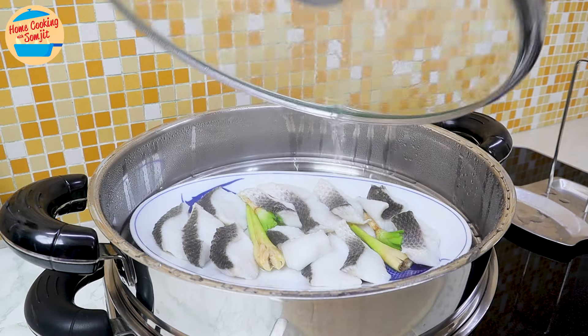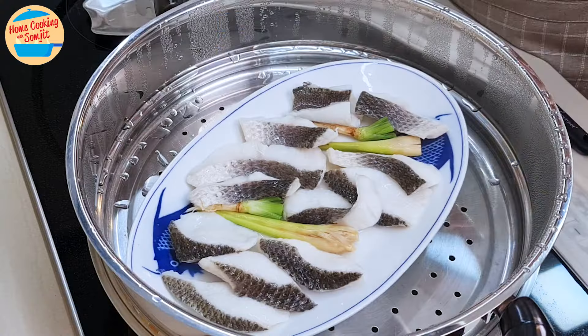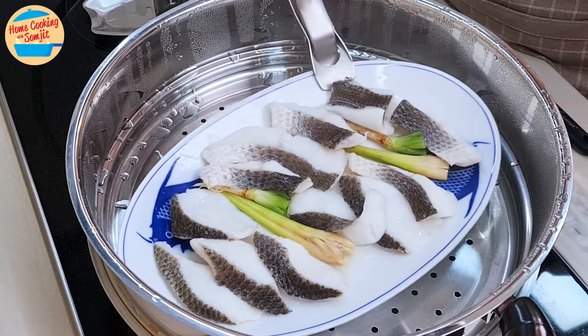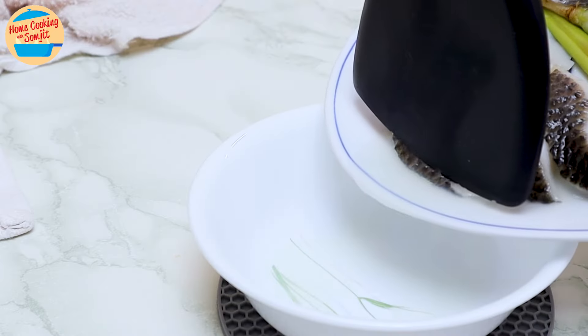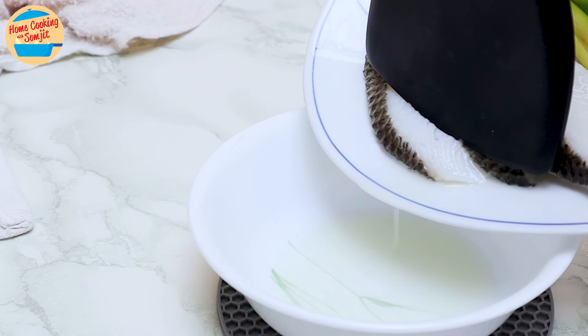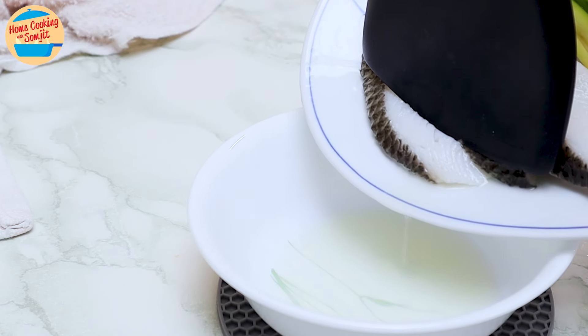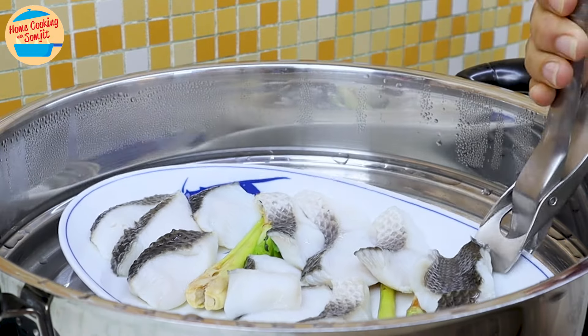After 3 minutes, the fish fillet should be halfway cooked and some fishy water will have been released. Carefully remove the steaming plate and pour out as much of the fishy water as you can while supporting the fish fillet with a spatula. The fishy water can be discarded. Place the fish fillet back on the steamer.